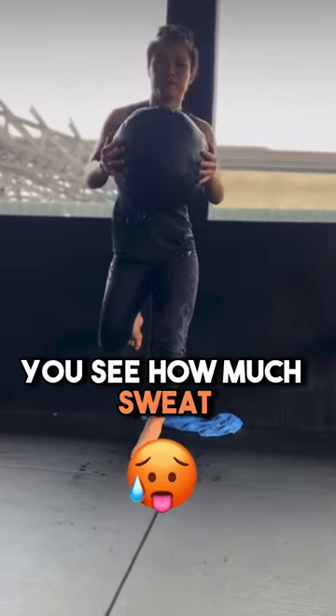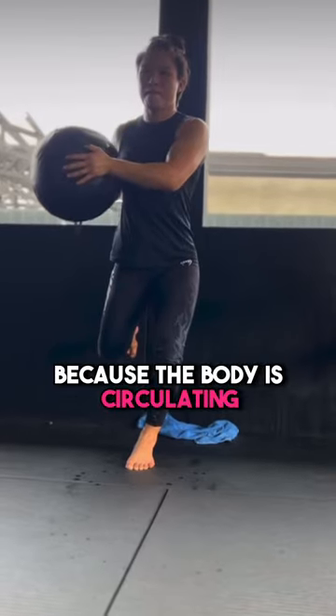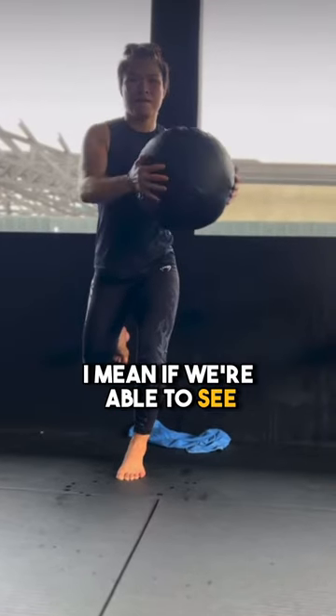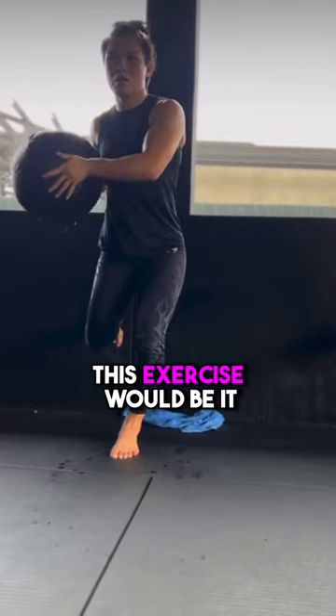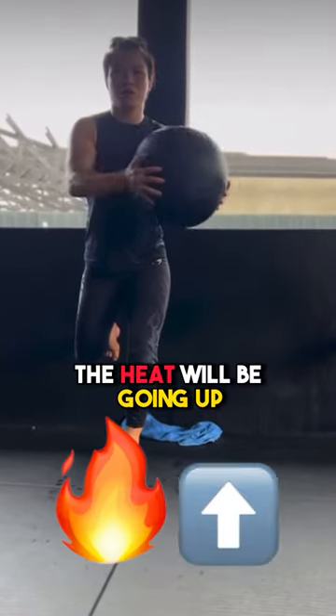You see how much sweat she has while doing this because the body is circulating piezoelectricity. If we were able to see how much electricity is being circulated through her fascia, this exercise would show the heat going up.